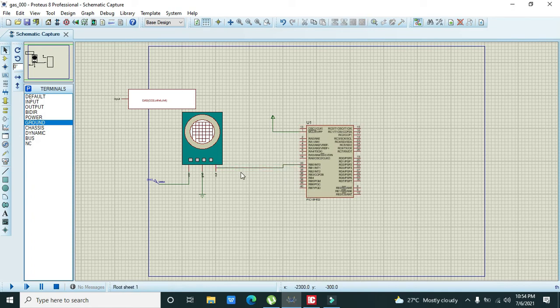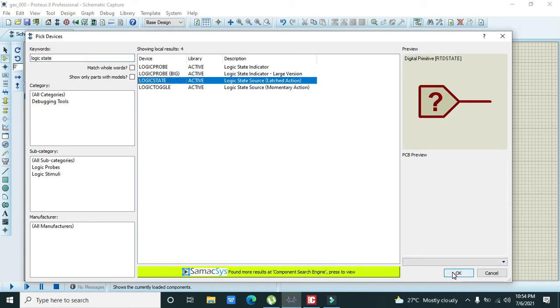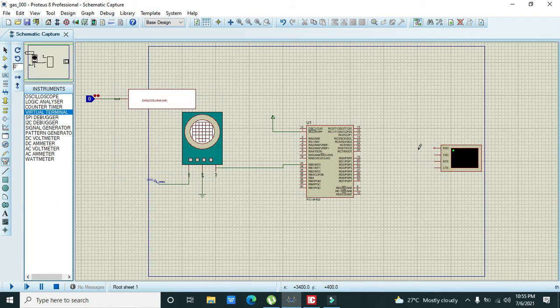Now we take our logic state block and connect it with the input pin. For observing output on the serial monitor, we take a virtual terminal. The RX pin must be connected with the C6 pin of the microcontroller and TX with the C7 pin, as they are by default used for UART serial communication and should not be connected to any other pins.